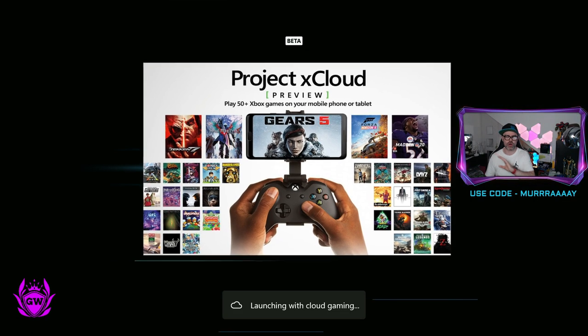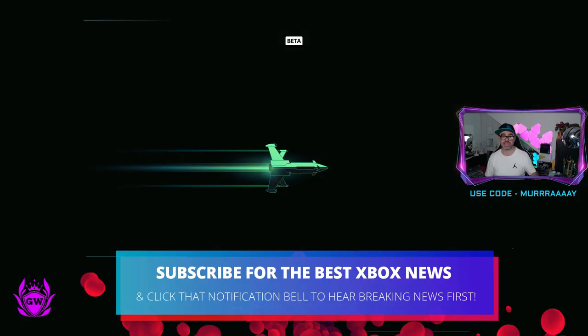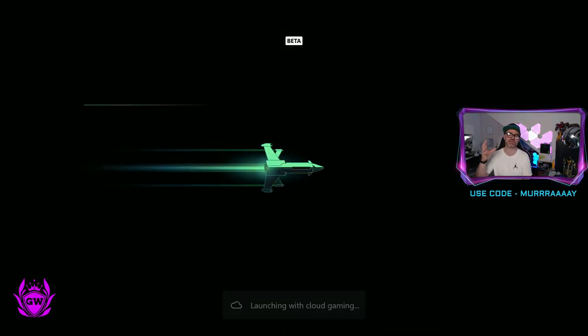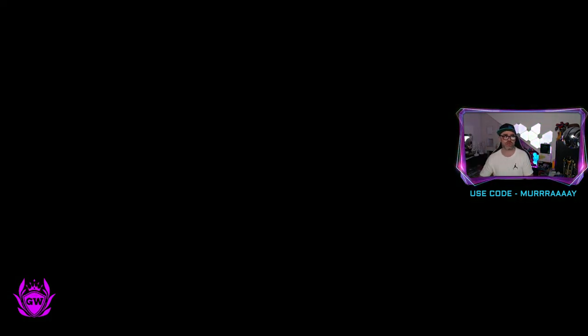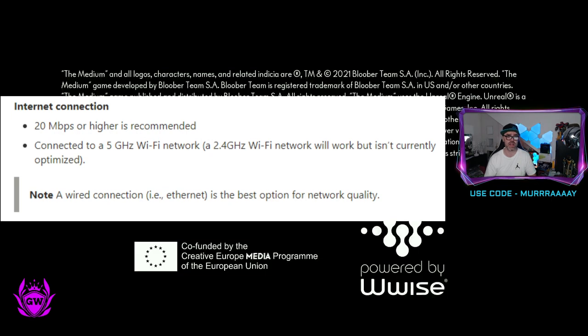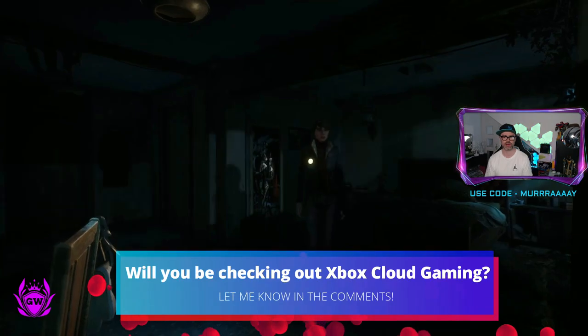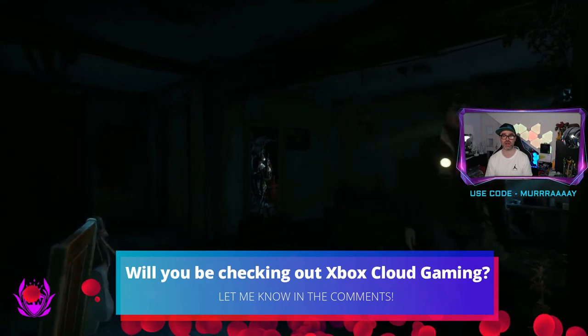You may have done this on your phone previously or on PC, but it's now available on console — on all Xbox One consoles, Xbox Series S, and Xbox Series X. This is a game changer; it'll save you so much storage space. You literally just need to wait a couple of seconds, as long as your internet connection is good enough, and then you'll be in the game and can just start playing like normal.